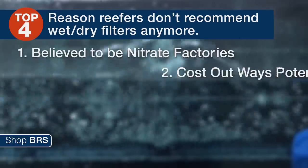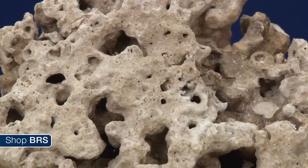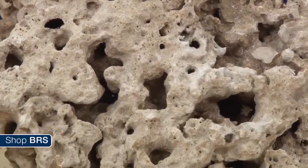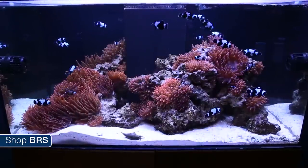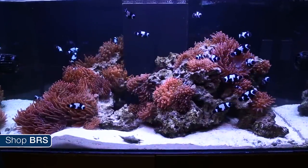That brings up the second reason: very few reefers use wet dries and bio media filled canister filters. They're simply not needed and pretty expensive for what little they do. The live rock and sand is fully capable of supporting the biological filtration needs in most reef tanks. I haven't personally come across a tank where the livestock has outgrown the ability to support enough bacteria to properly cycle the tank.